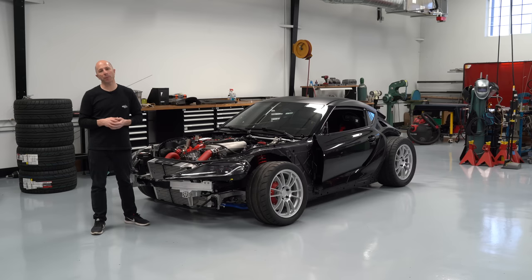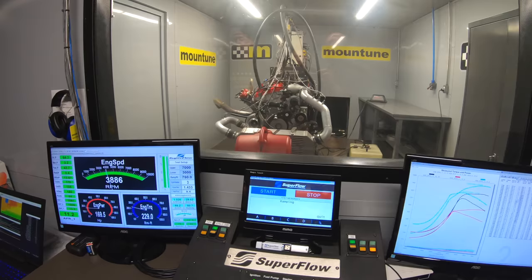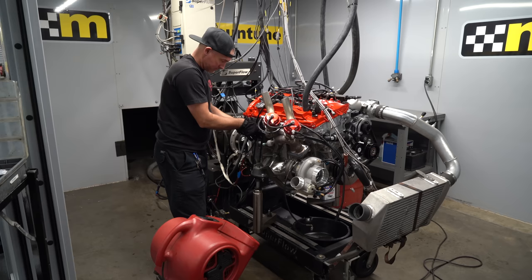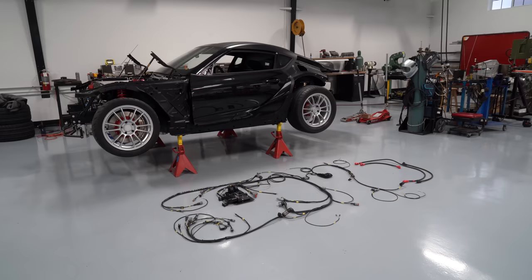Hey, I'm Stefan Papadakis with Papadakis Racing. We're here at our race shop in Carson, California where we're building this 2020 Supra into our new drift car. We've already torn the entire car down and made a thousand horsepower with the factory engine. I'll link to those videos in the description down below. The next step is to get the engine started and then go to the dyno.